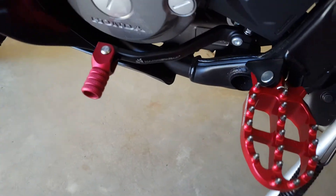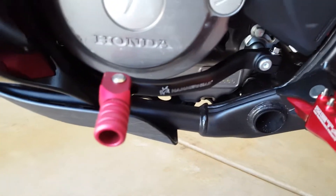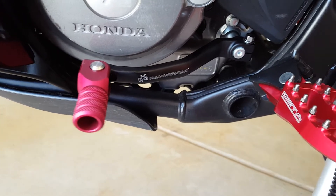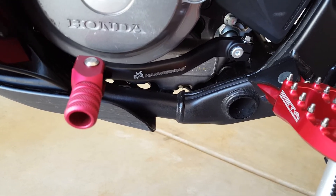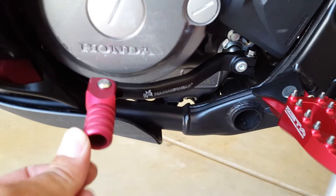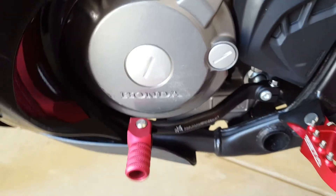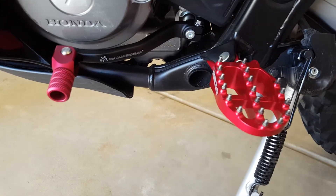We'll go around the other side and look at the shifter. They added the Zeta hammerhead shifter — it fits exactly in the location of the stock one, slides right on real nicely, and it's got the spring-loaded toe piece also. Everything's all built with aluminum and real slick looking.